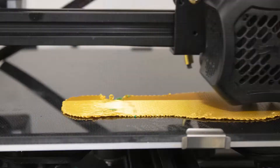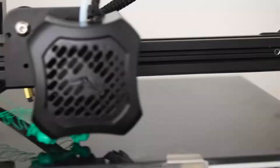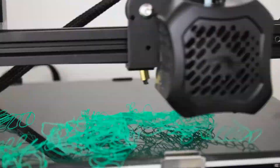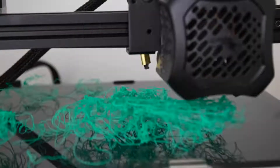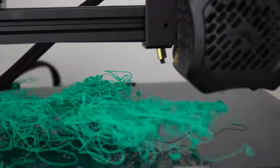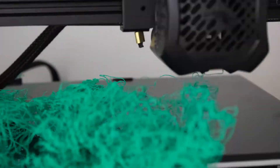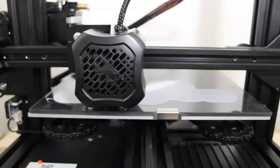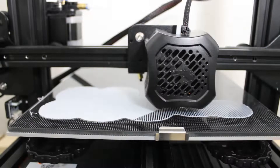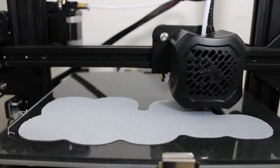The second thing I want to go over is bed adhesion. Something I've been fighting for a while is how do I ensure that my prints don't go off the rails when starting them. I've tried things like alcohol — that seems to work a little bit but not every time. I've tried rafts and brims, and those definitely improve bed adhesion, but the only part I really don't like is the added time and the waste of material. You can see this is a ton of wasted plastic.